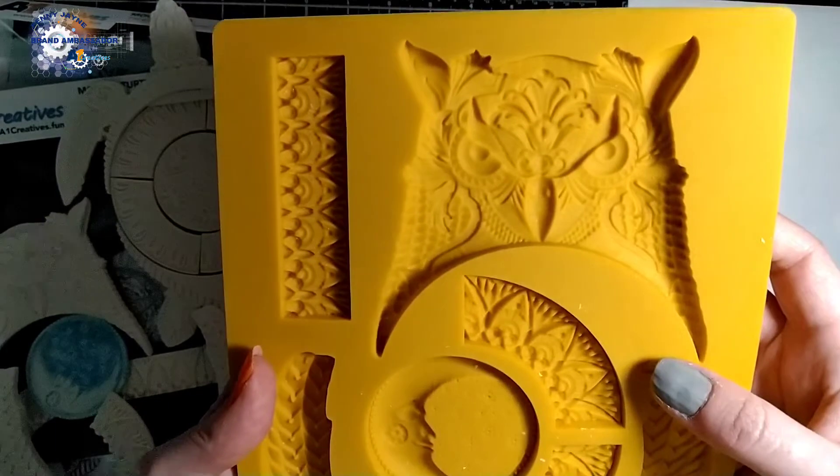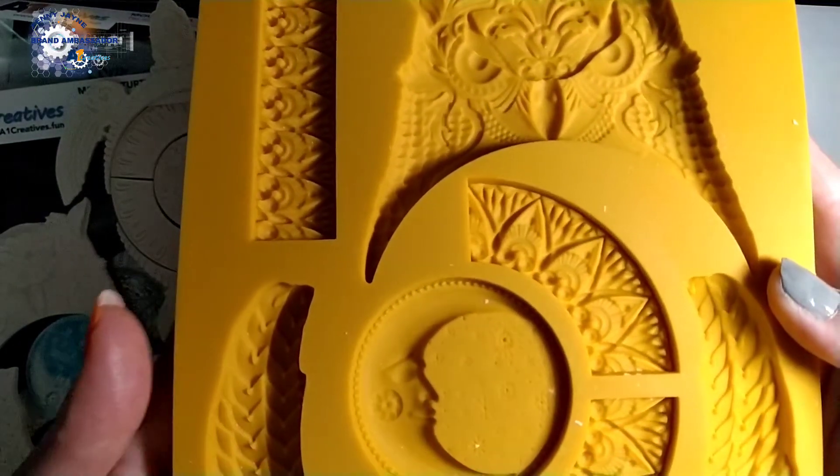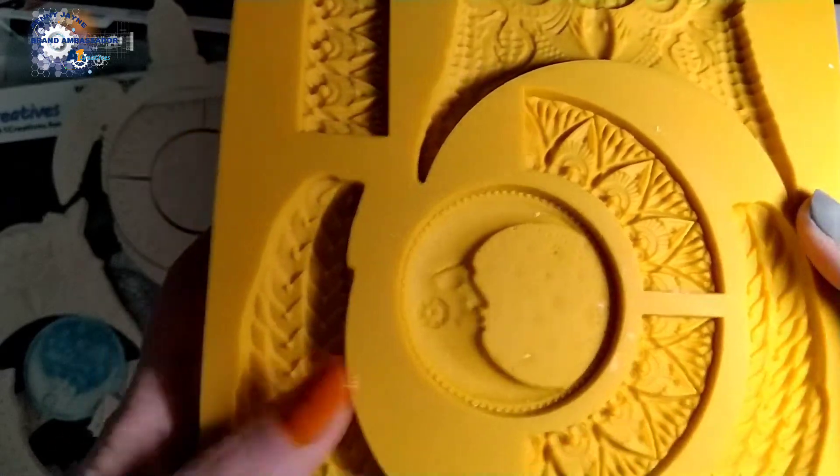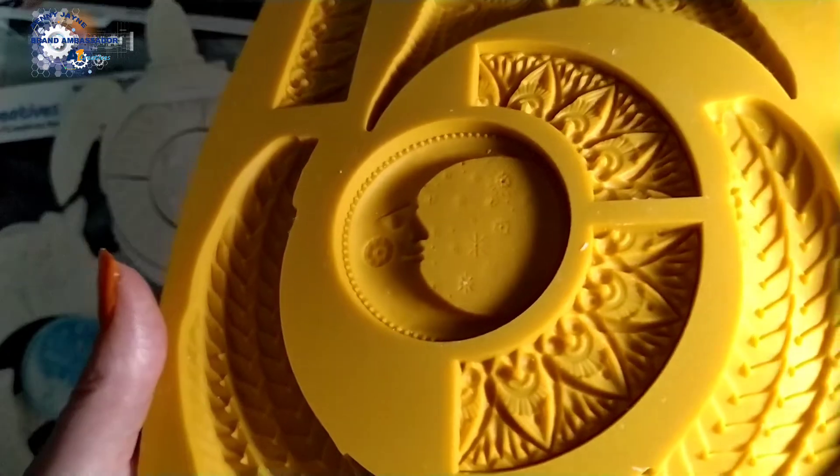Into a close-up of the owl — super quick close-up of the owl mold. You've seen all the details in the cast, so the cast is probably a better thing to look at than the actual mold.